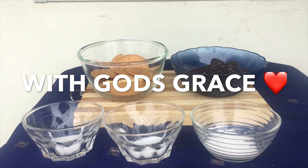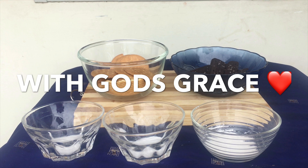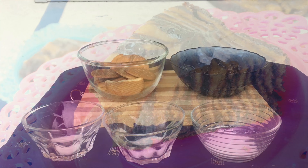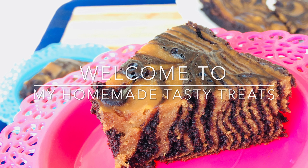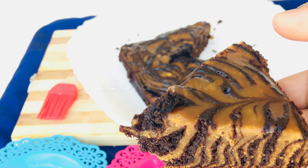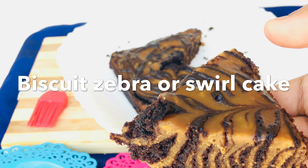Hello foodies, welcome to my homemade tasty treats. So today let's make the best ever zebra biscuit cake, also known as biscuit swirl cake. It is all made up of biscuit and not any flour or any additions to it.